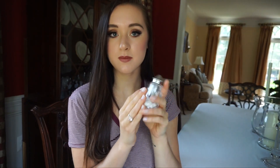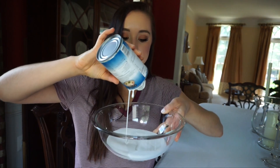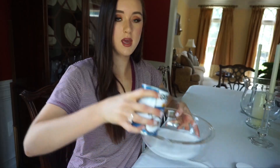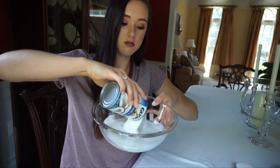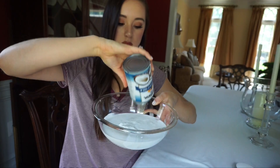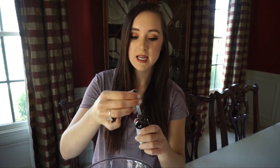You'll also need a tablespoon measuring tool and a pinch of salt. I'm going to start off by opening up the coconut milk and just dumping both cans into my bowl.